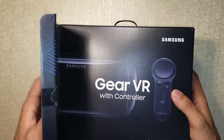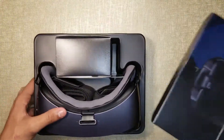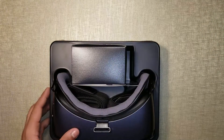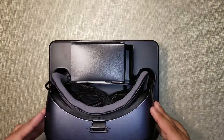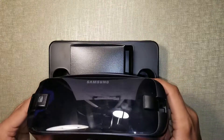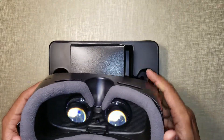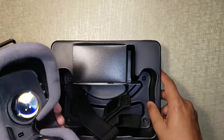That looks nice, it's a nice finish, pretty cool. That looks amazing. I like the cover this time, which is pretty much like the old one, but that's cool.